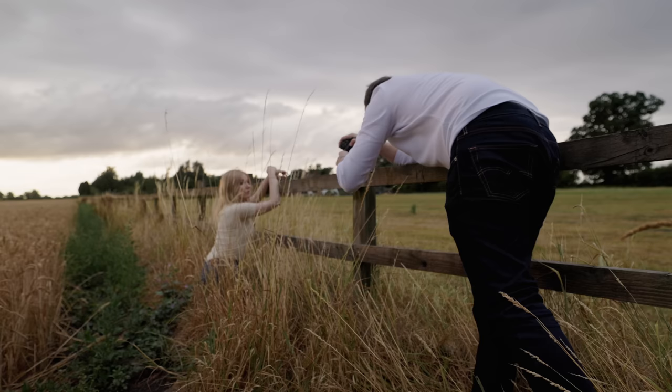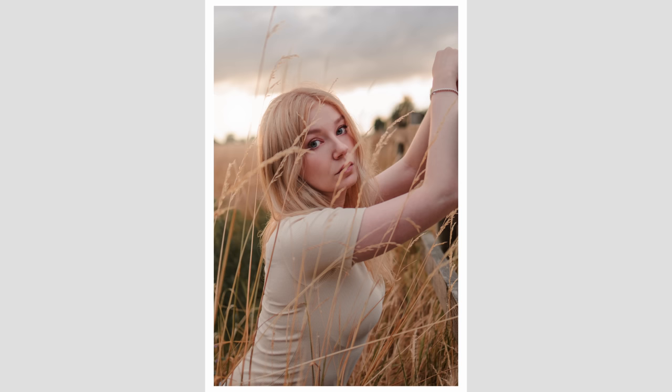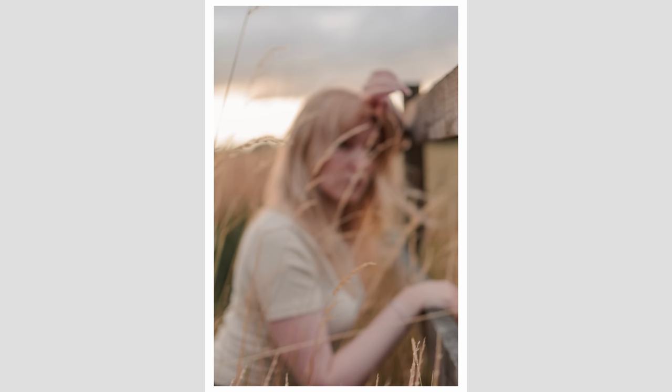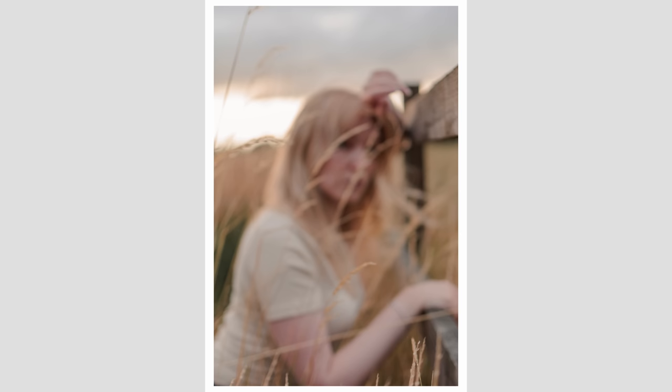Now and again the focus would snap to the background, but I mostly put that down to user error. Disappointingly, after reviewing the images at home, the majority of shots were soft despite the camera tracking the eye well. I've used the R5 and R6 for many months and very rarely get an out of focus shot in situations like these, so I think this is an issue likely unique to this camera and lens combination.